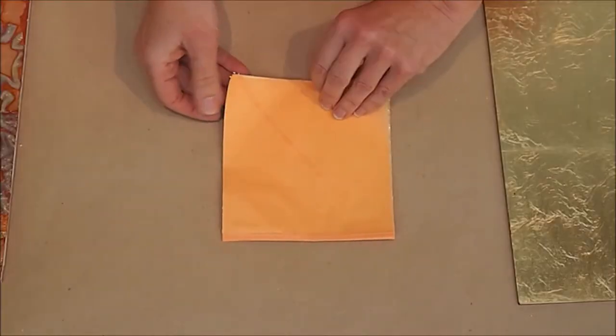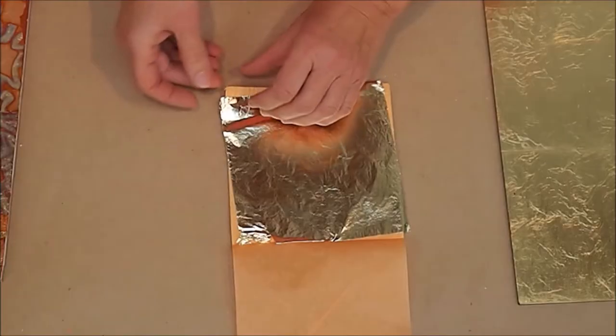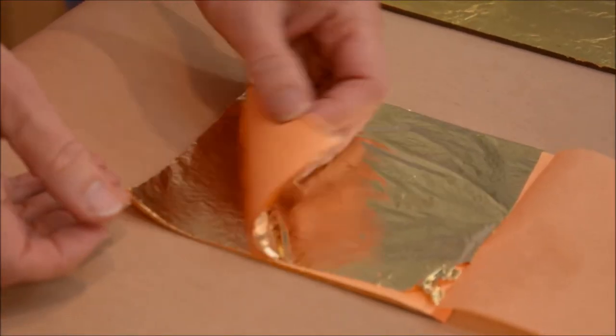I'm a fine art painter living here in Santa Fe, New Mexico, and I have behind me a few of my paintings that use gold leaf. Here is a pack of leaf sheets. They come in rolls or in packs like this, packed with tissue paper in between each one.